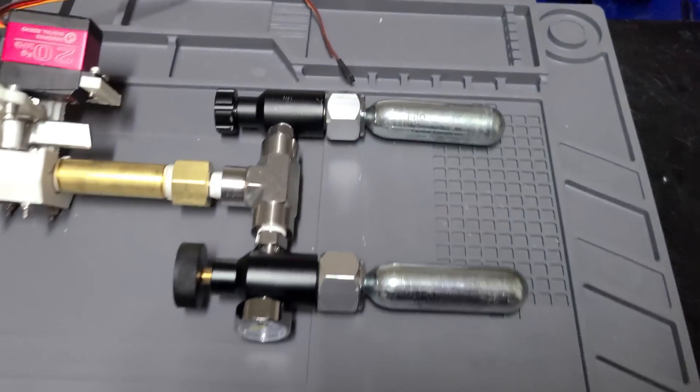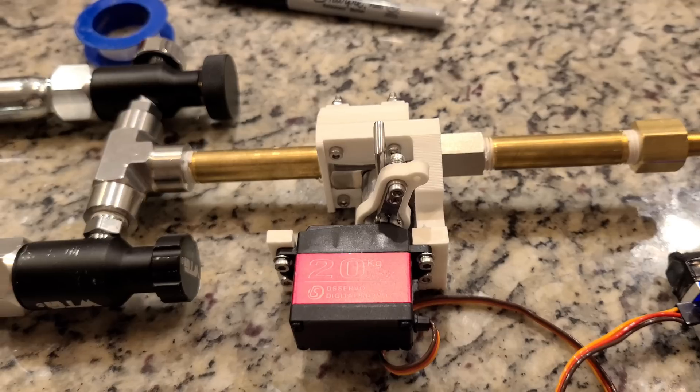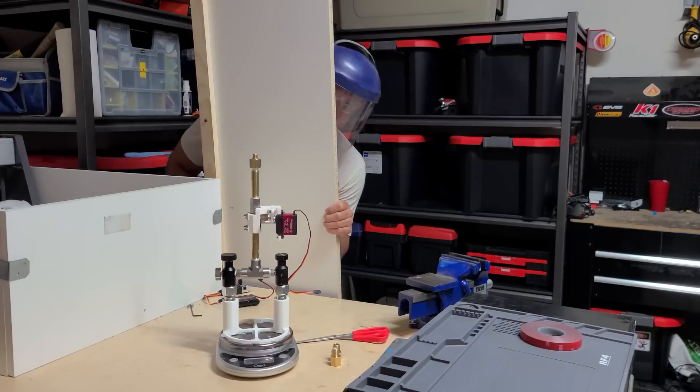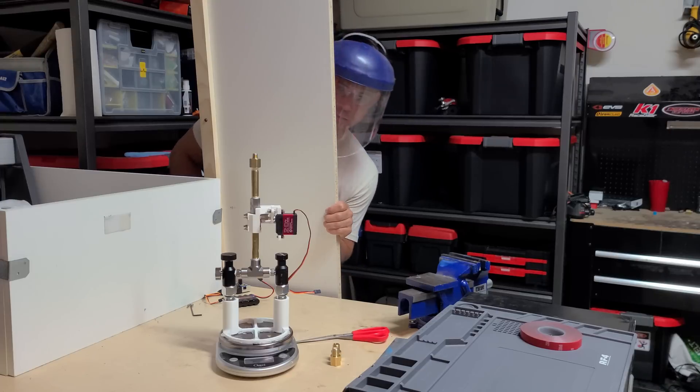The design I started with uses disposable CO2 cartridges and a homemade servo valve that opens when I pull the throttle. The cartridges are only good for one run, so I don't need to close the valve — I just leave it wide open at takeoff. These CO2 cartridges are pressurized to over 800 psi, which means you really don't want to play with them because they can be very dangerous.